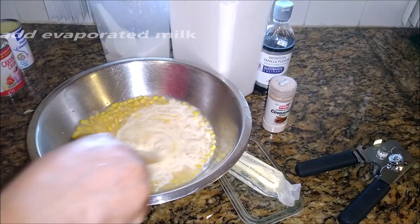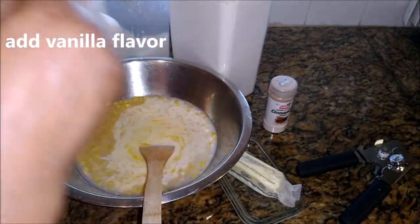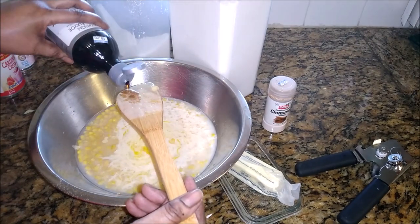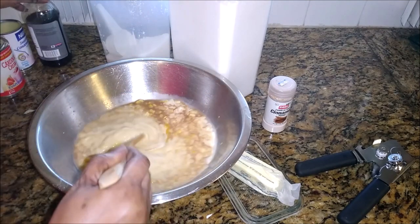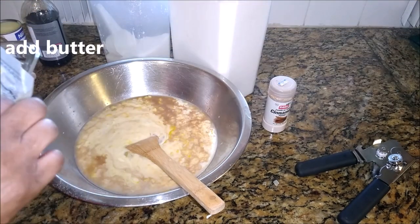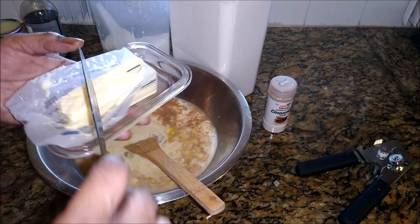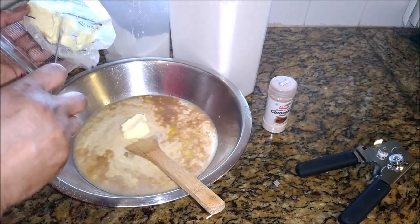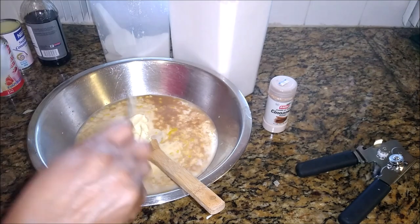Vanilla flavor — about two tablespoons of this, to get it nice and flavorful. That's it for the liquid. Now it's time to add some butter. I am using I Can't Believe It's Not Butter, softened to room temperature — about two tablespoons. If you want to use regular butter, feel free.